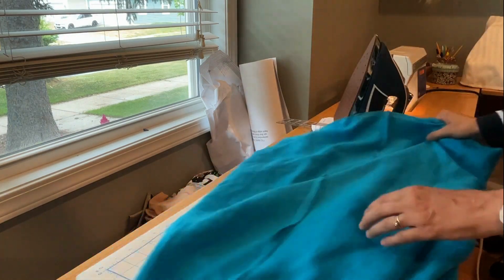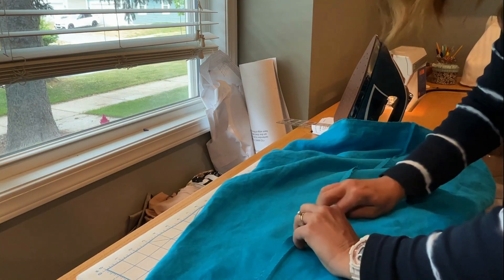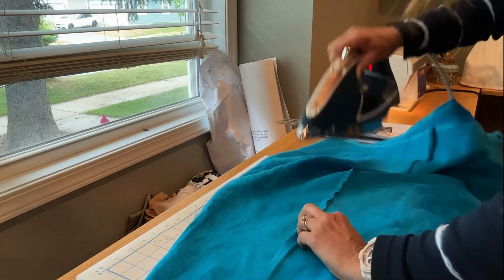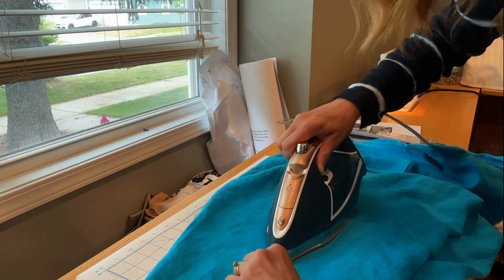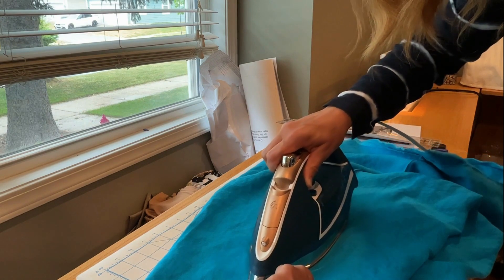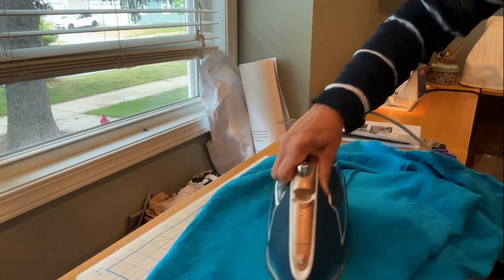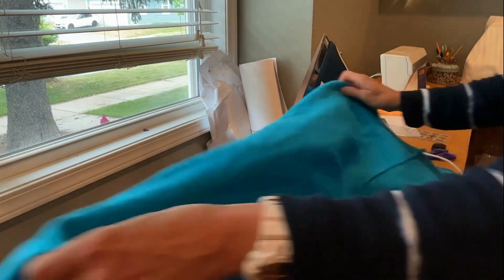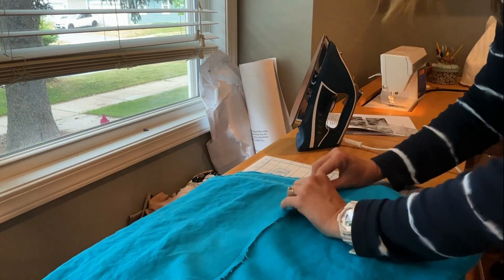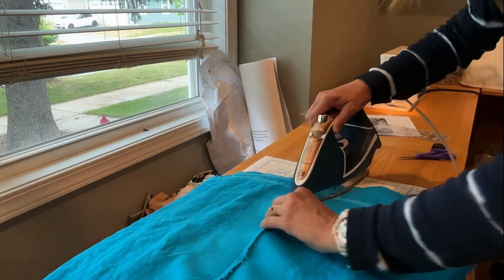Once I get all the way down to the end, I'm going to go back over it and turn the whole thing under. As you can see, it's really important to do this because this linen is very ravel-y, and the flat felled seam allowances create a nice perfect finish on the inside that will wear a long time. Once I've gone over that whole first pass and folded it under, I'm going to come back and actually make the flat fell, which is just folding it again, and then press that down.